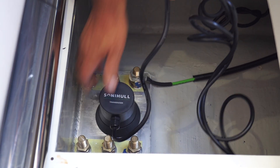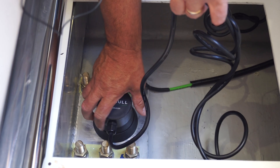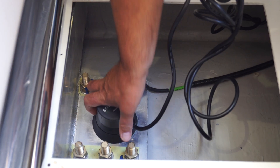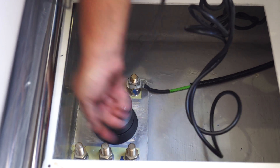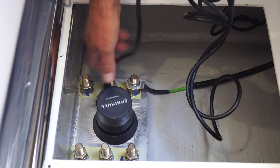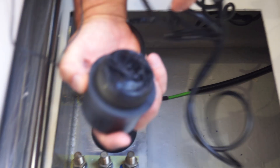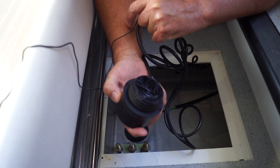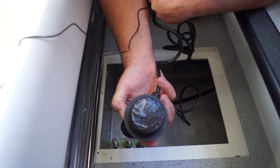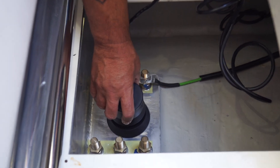What I like to do to make sure we have surface-to-surface contact is to unscrew it again to see if we have a swirl on the face of the transducer. That detail there — see the swirl? That shows that you have connectivity with the surface you're connecting with. That's what you're looking for. Okay, that's good — we can set this back in now.